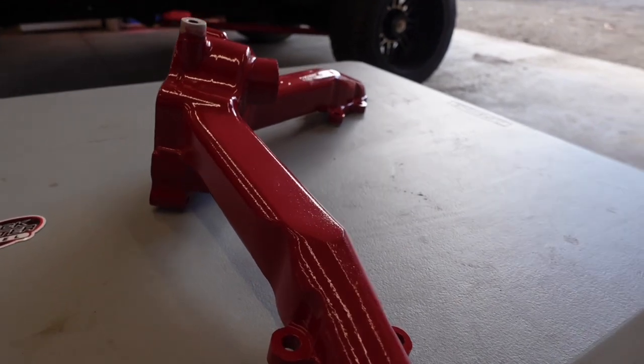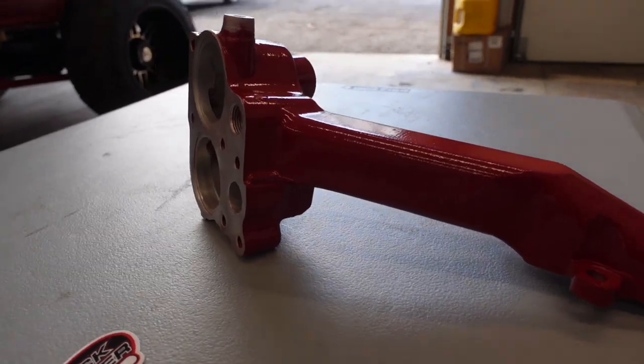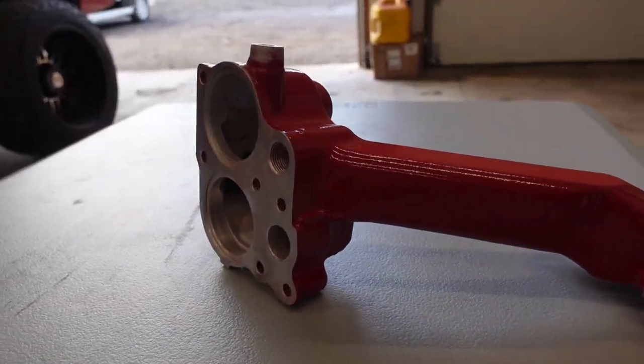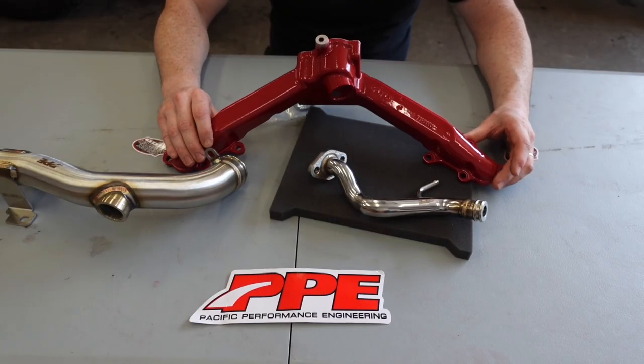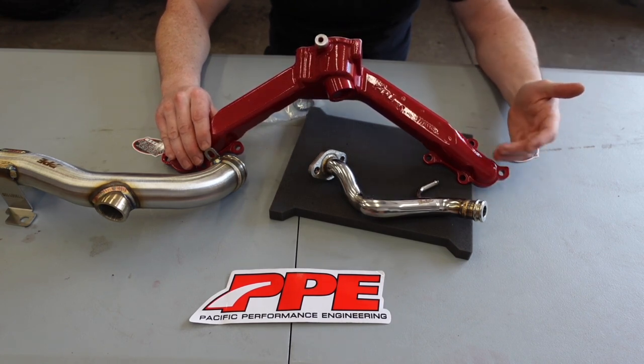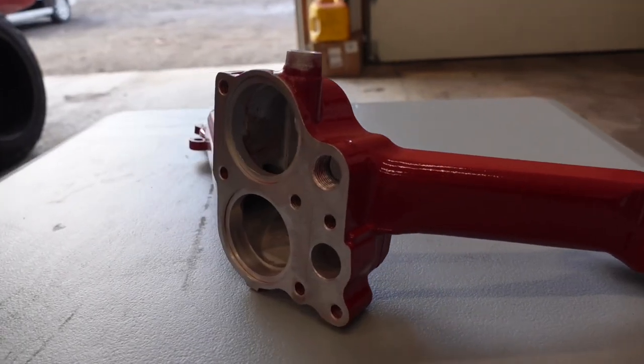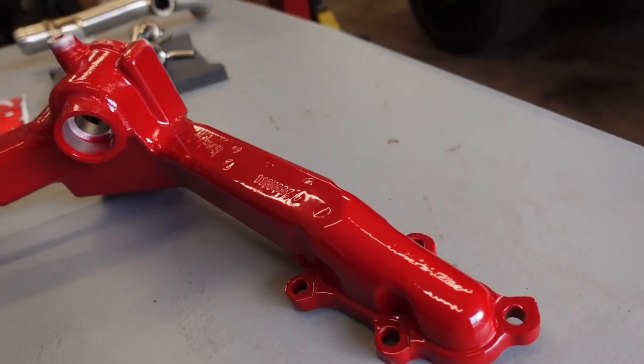What you're looking at here is PPE part number 119005000 — the engine coolant thermostat housing bridge. You can see I have it powder coated blood red; it looks really nice. I did this here in the shop, but if you purchase this part you will receive a raw finish and can do whatever color you want. This really dresses the engine bay up.